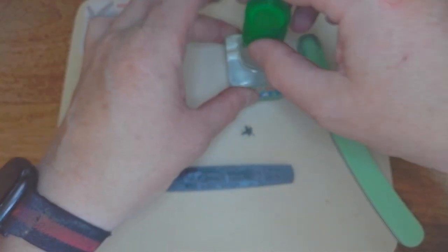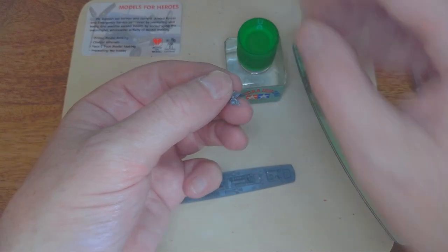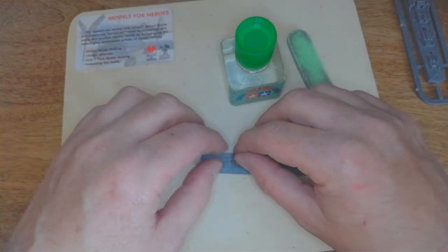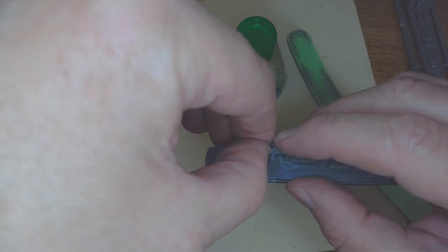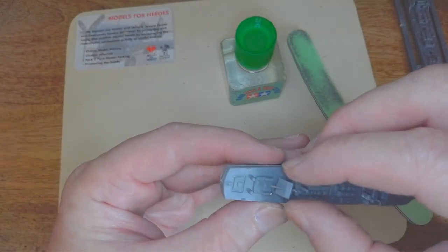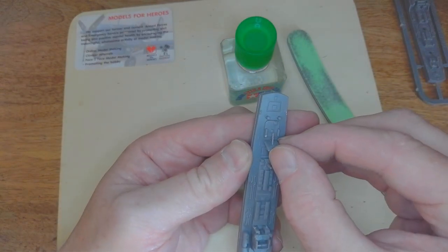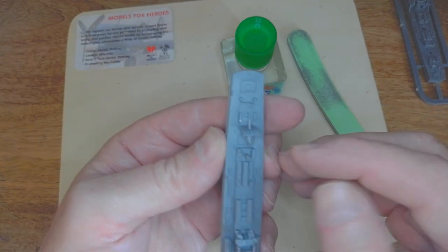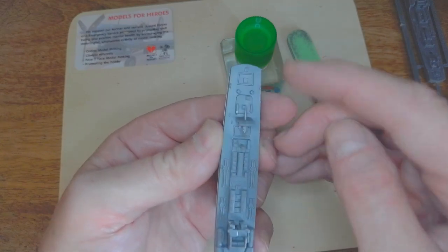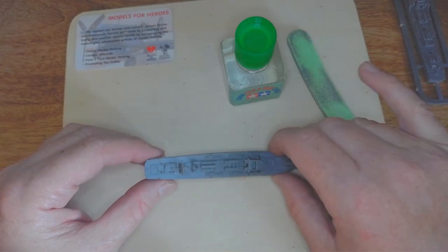Then we put the rear gun in as well. I just clean up the bottom of the gun — take off any bits of plastic that don't need to be there, as this helps with the fit. A bit of glue, and then fit it into the hole carefully. This one's a little tight — there we are. Just quickly straighten that up. You can face the guns left, right, or straight to stern — that's what I've done. And there we are.